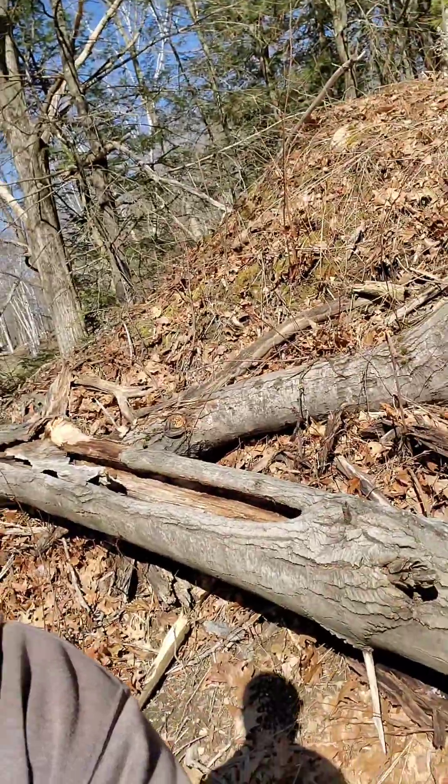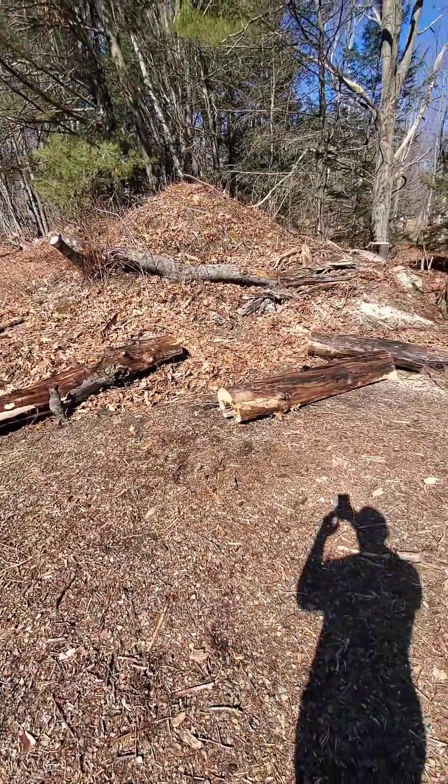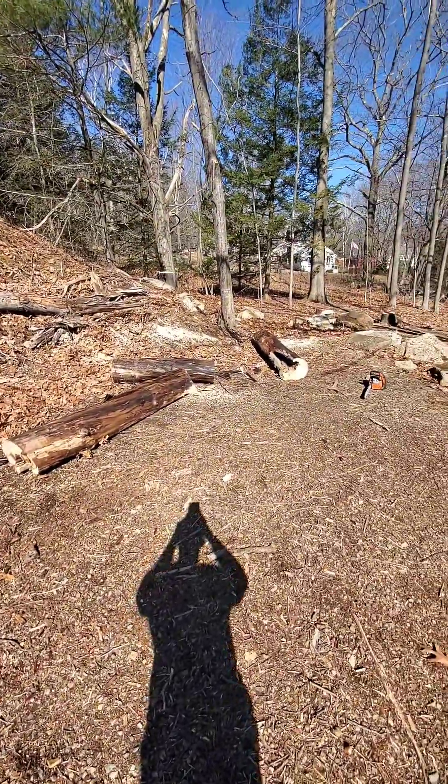Now I just gotta cut this baby up, get some firewood out of it, get some fire pit wood out of it, and get it out of here. We're getting there, we're getting there. I can at least move these pieces.